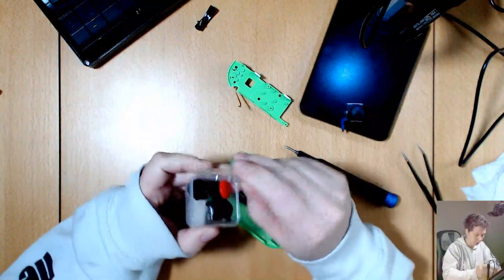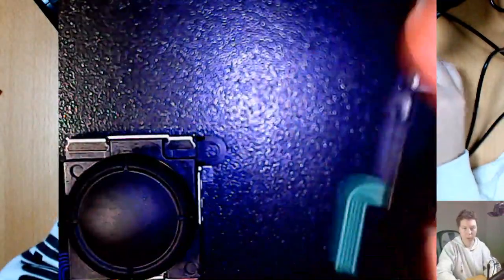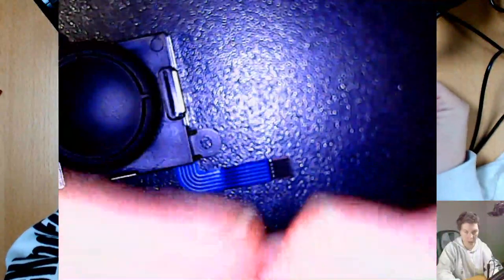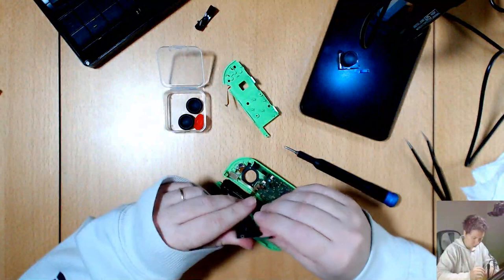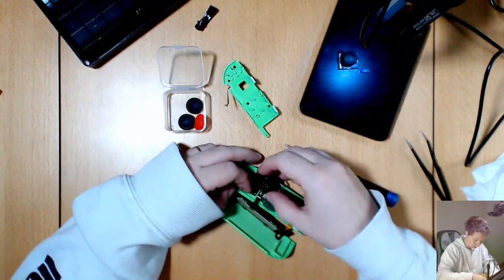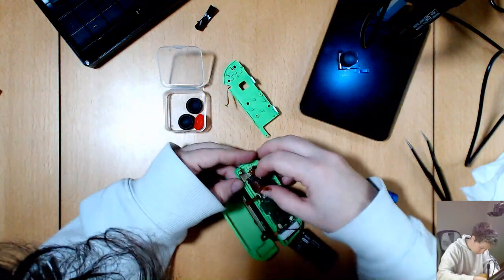Gently pulling the thumbstick out now — there we go. And here's my new one. The original has a blue cable; my new one has a green cable that's brown on the back, while the original is blue on the back.